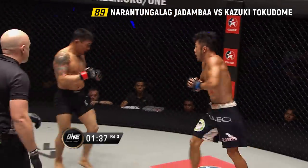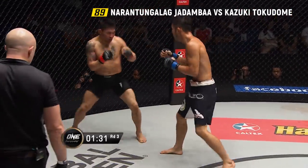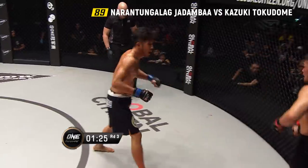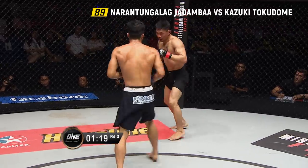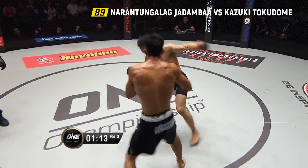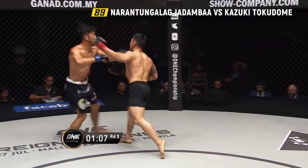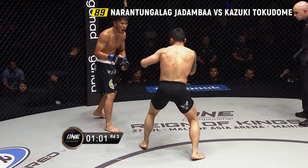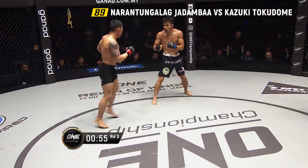The knee came agonizingly close and shaved the whiskers of Tokidomi. Now we've got one minute thirty remaining. Jab from Tokidomi. Jadamba sets the right hand. A beautiful cross down the corridor from Tokidomi — the left hand of the southpaw. Jadamba throws the power hand, pushes forward. One minute in the final round. Jadamba swinging wide with these punches, coming at such awkward angles — able to catch Tokidomi. You can see the difference in their striking styles: Tokidomi with tight clean punches, Jadamba with wide looping shots.